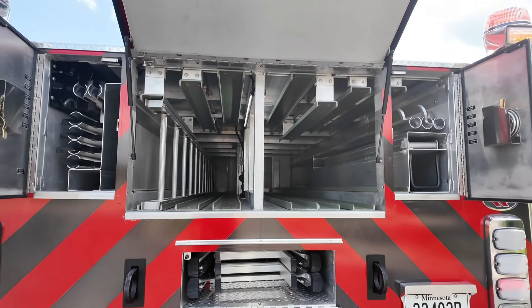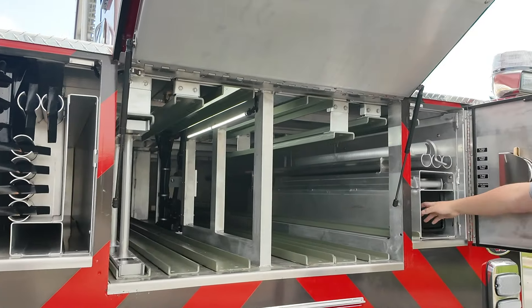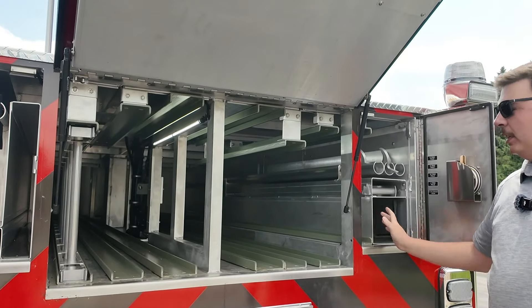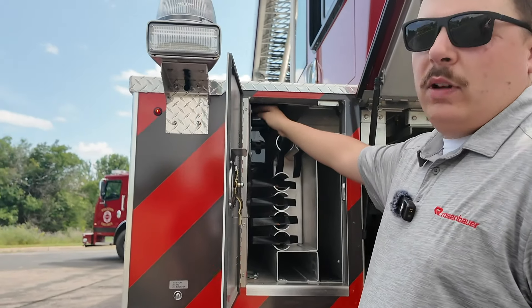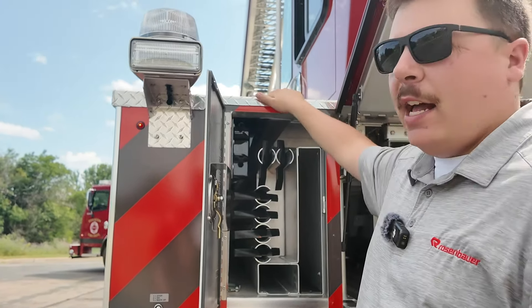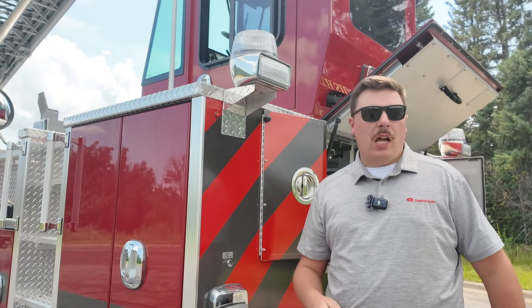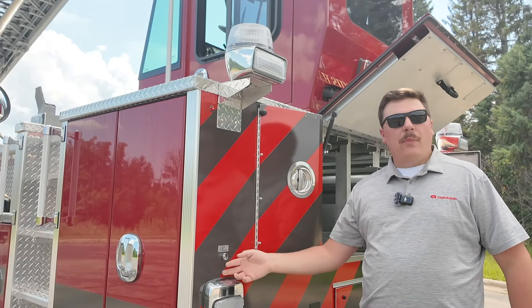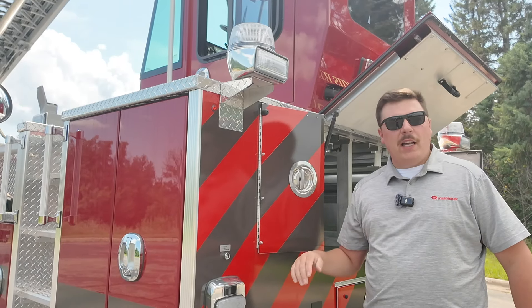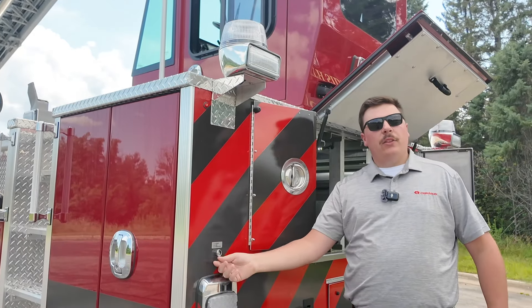Moving to the back, we have maximum space for ground ladders, long tool storage, trash hook storage — everything you need, customized. We also have access for a cotter pin to install a training seat up on top of the body for the Tillerman. Stockton wanted a manual beeper back here so that a spotter has access — one press equals stop, two is go, and three is back up.